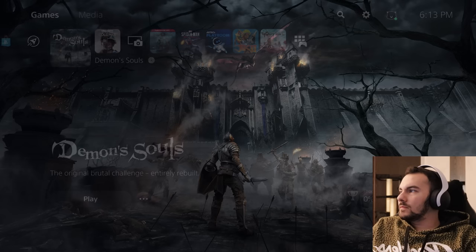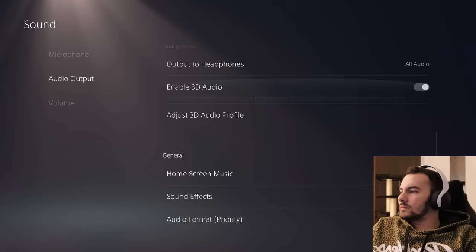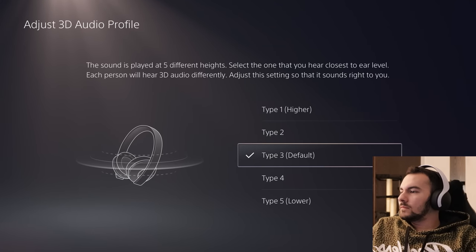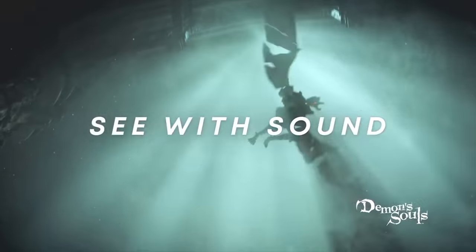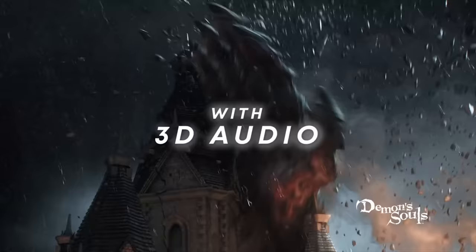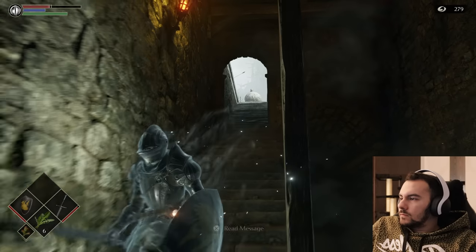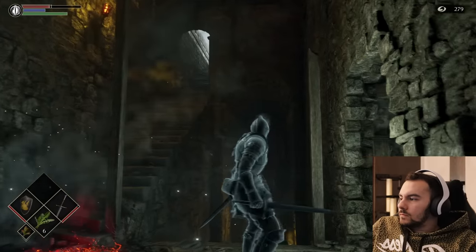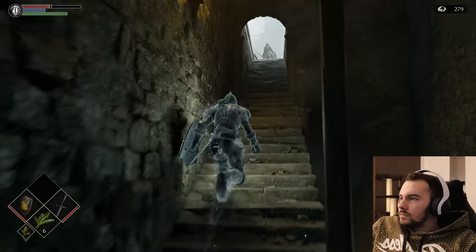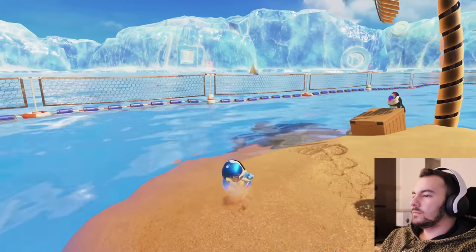Before playing games, head to Settings > Sound > Audio Output and enable 3D audio. Make sure you also pick a 3D audio profile, as picking one that sounds best to you is vital to achieving the sensation of presence. 3D audio is a big part of PlayStation 5, and at launch there's a decent amount of games that use this feature. It's far too early for a final assessment, but playing a handful of launch games has been an interesting experience.